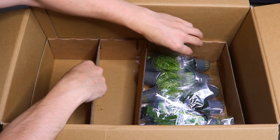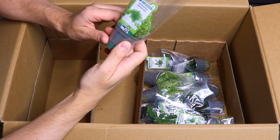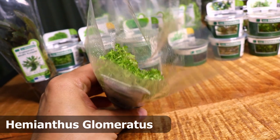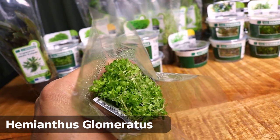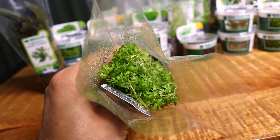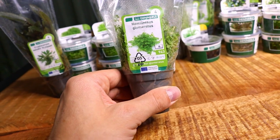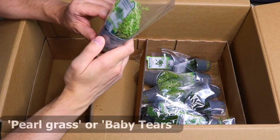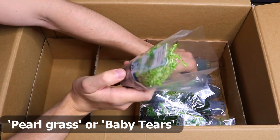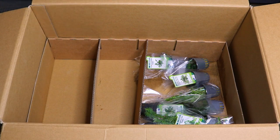Okay, then we have the regular pots. What do we have here — Hemianthus glomeratus. This is a beautiful, really small stem plant, very similar to pearlweed — pearlweed is the common name I think. We have three of those.